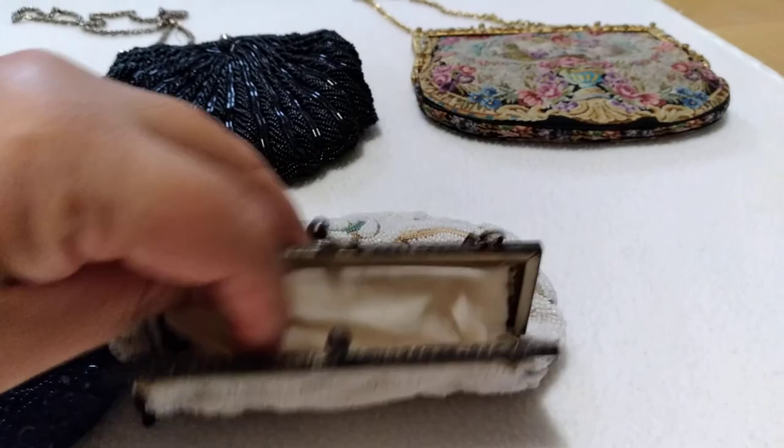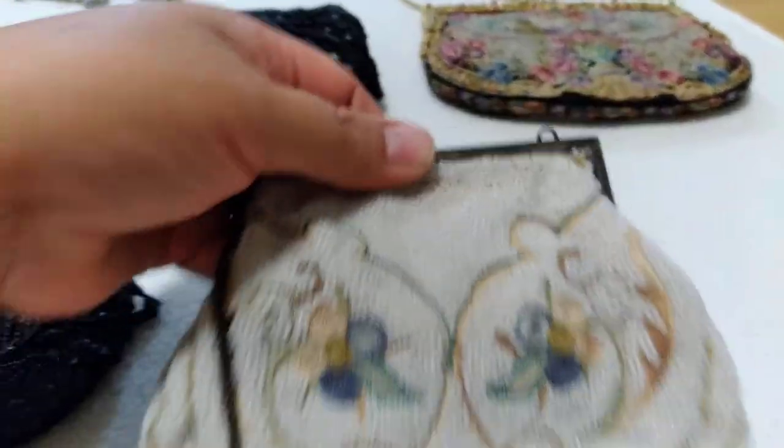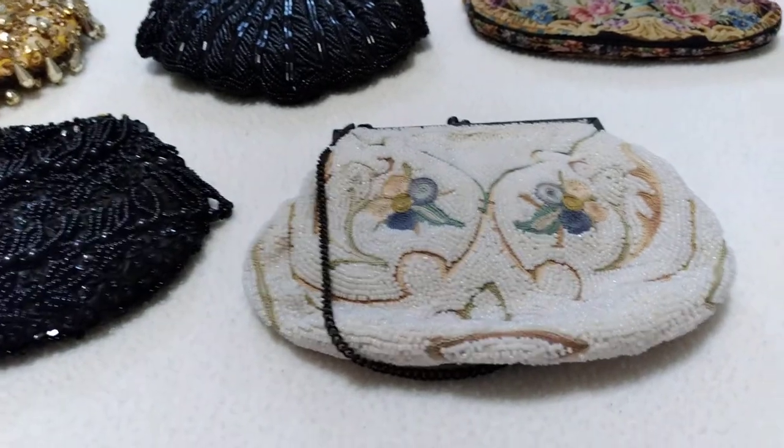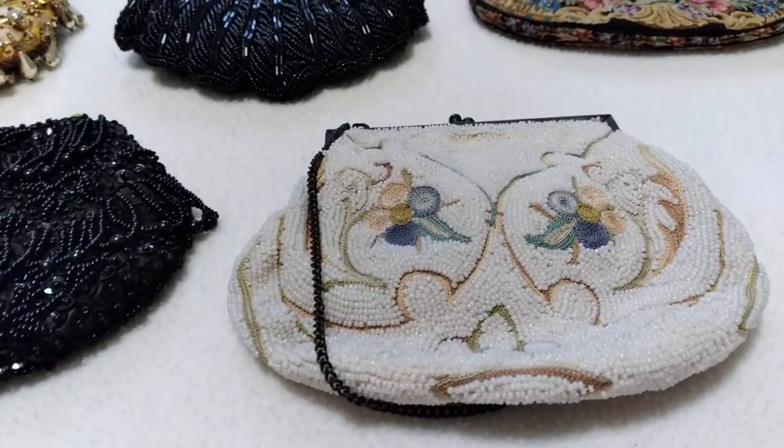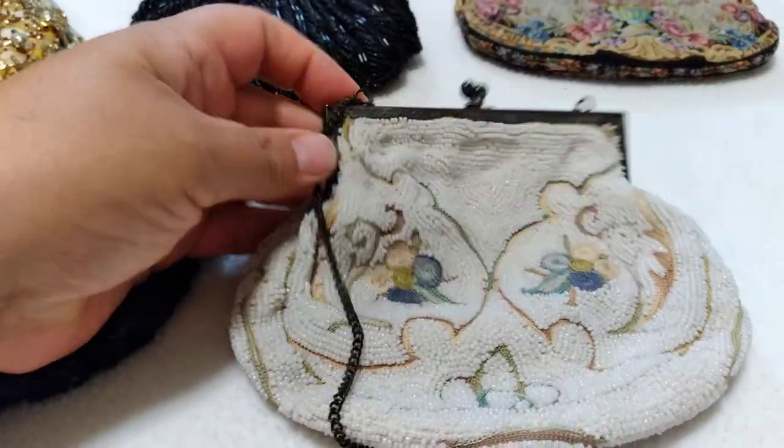From what I found online, these were like wedding bags — when they would get married they would carry that around at the party or something. I'm not sure exactly, but they were like wedding or marriage bags.